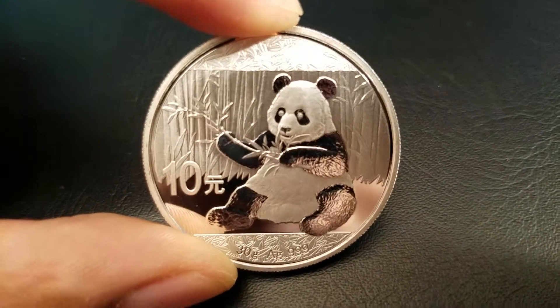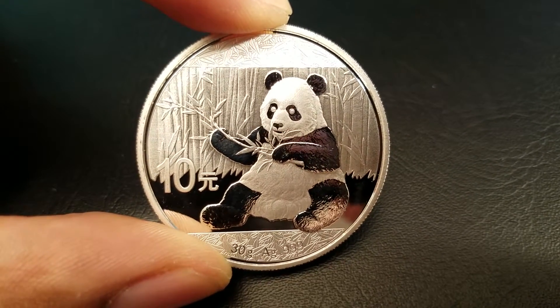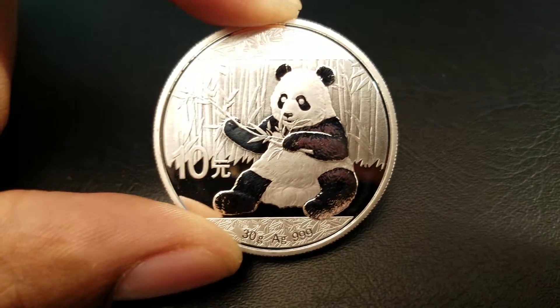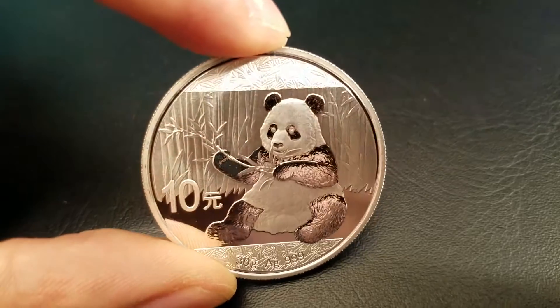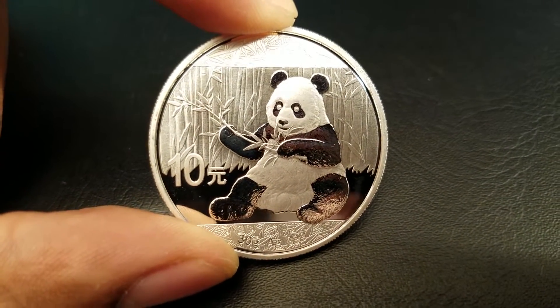You might notice on the panda there's not that much detail in the fur compared to coins like the cougar or the lynx from the silver predator series. But just the difficulty of this design alone would make it on par with how hard it is to manufacture any counterfeits.